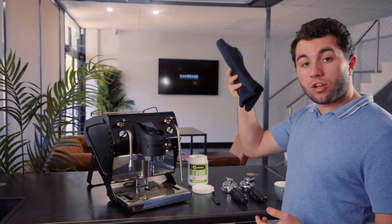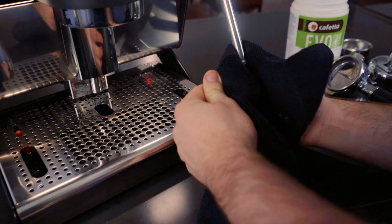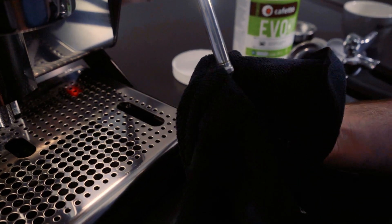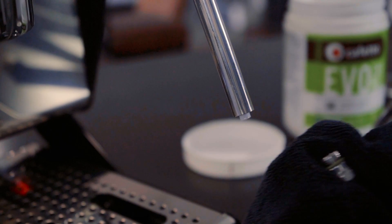Firstly, we're going to grab a microfiber cloth found in the accessory box of the U. We grab the steam tip, lean it up, and turn it to the left. As we turn it we feel the teflon pipe inside, and once we get to the bottom we slowly wiggle it out — we now have our steam tip loosened.